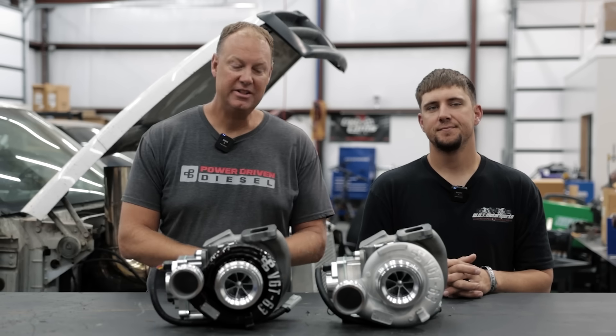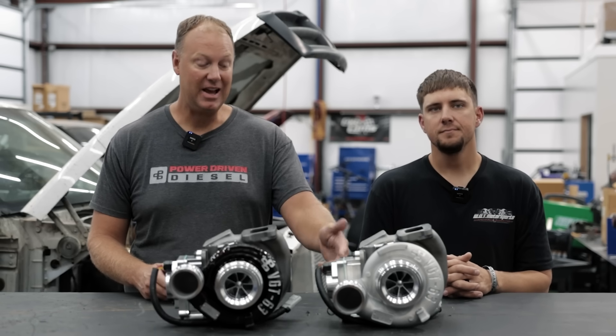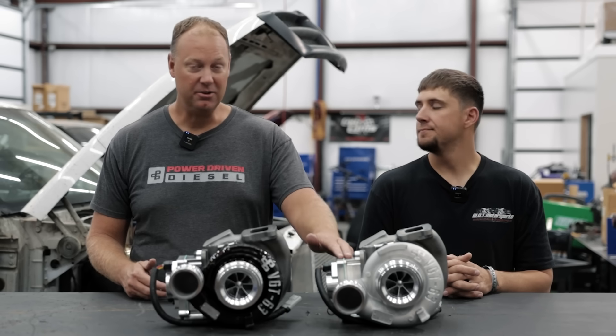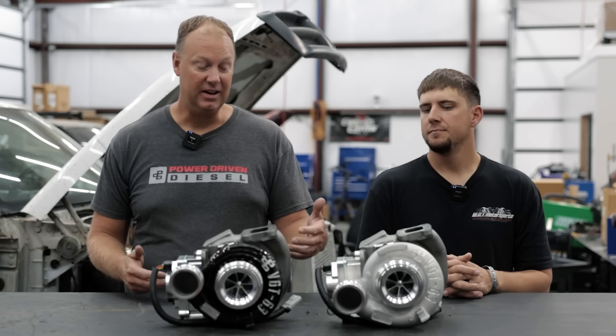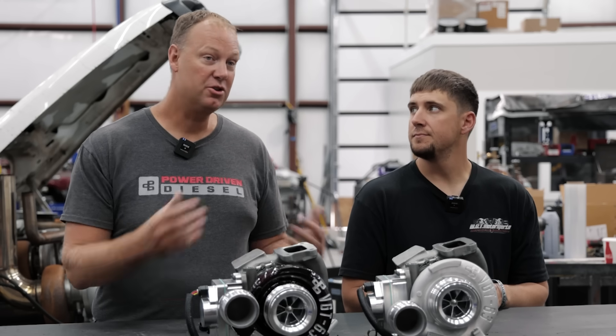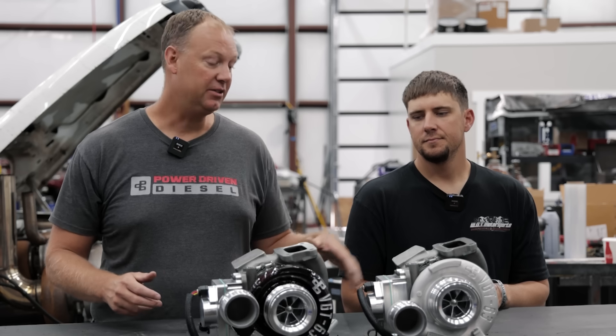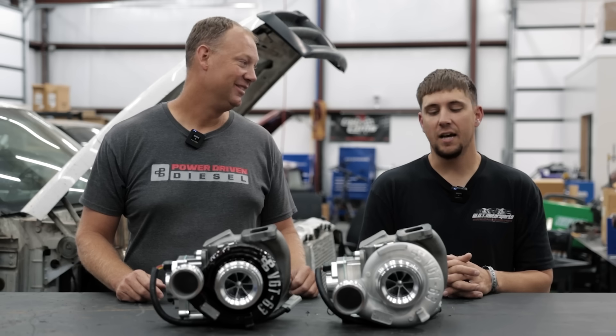This turbo is very similar to what's on the market — all the turbos out there are good. The real thing that sets us apart is this actuator, because the factory one is weak and they just fail. This is an expensive unit, but there's no core charge on this. It's a brand new turbo. We sell it to you, we send it to you as is. You don't have to calibrate anything. You just plug it in.